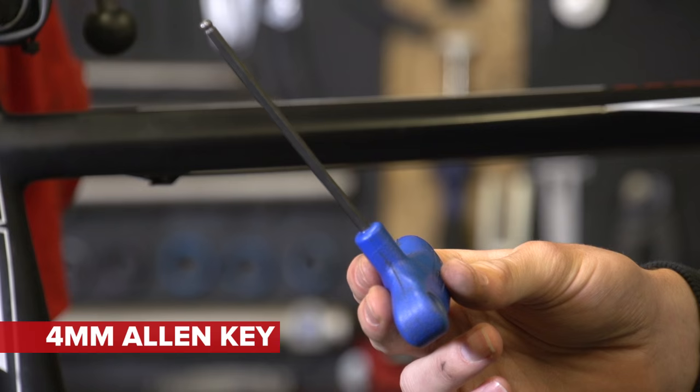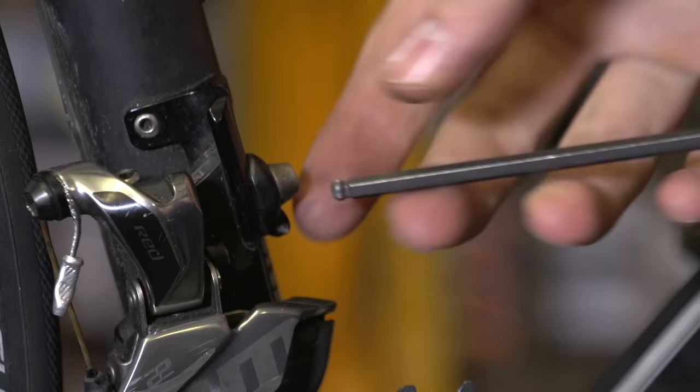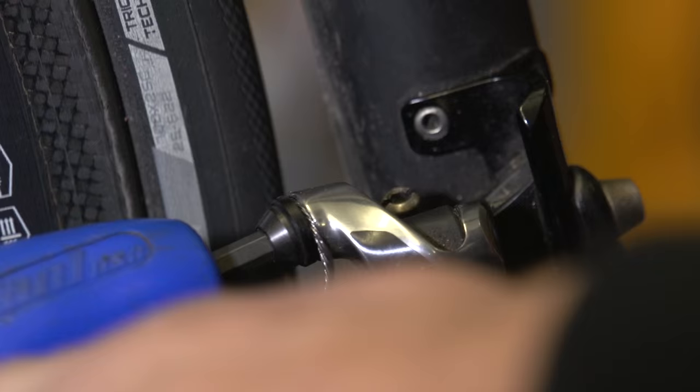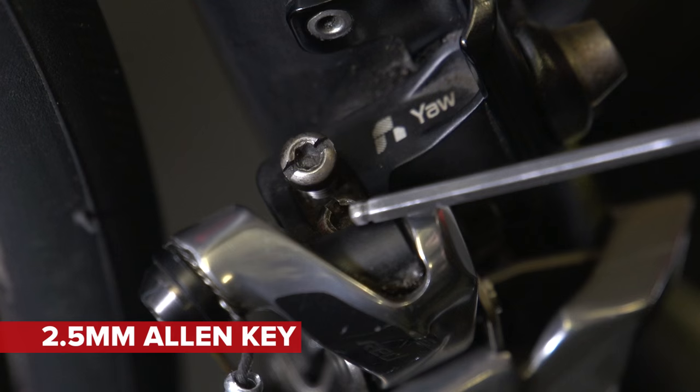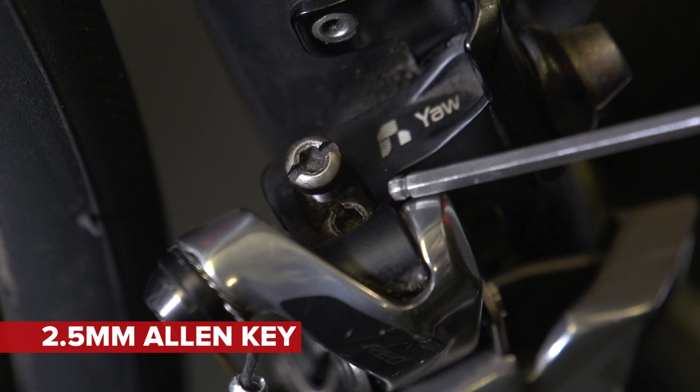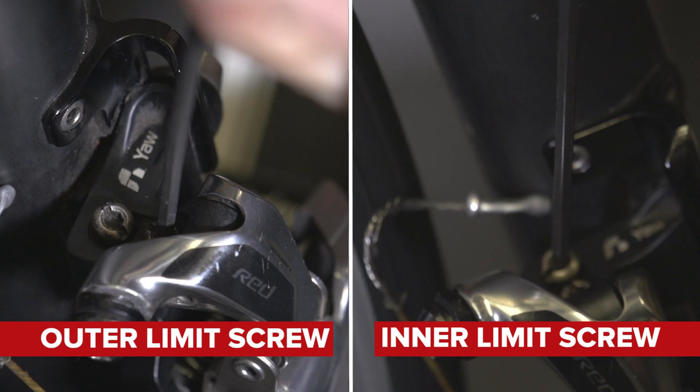For the job, we are going to need a 4mm Allen key, which controls the position and angle of the derailleur by loosening and re-tightening the clamp bolt. It also does the cable clamp bolt. The 2.5mm adjusts the limit screws, which are so-called because they adjust how far in and out the derailleur can move — the limits of its movement.